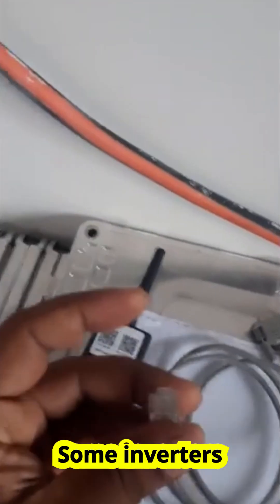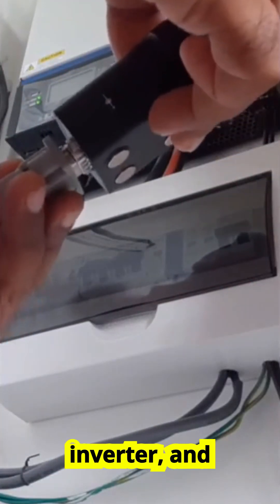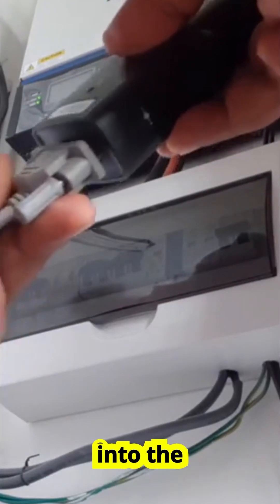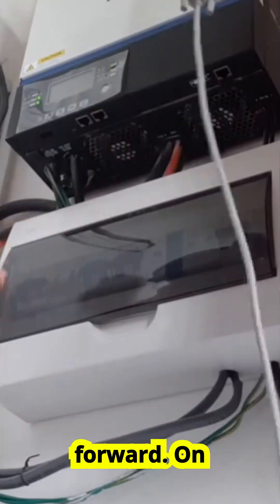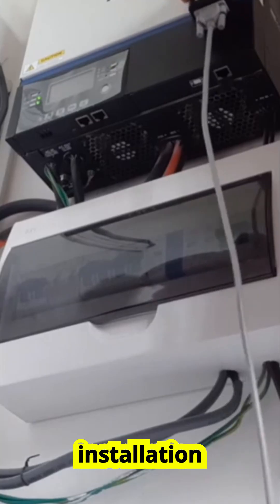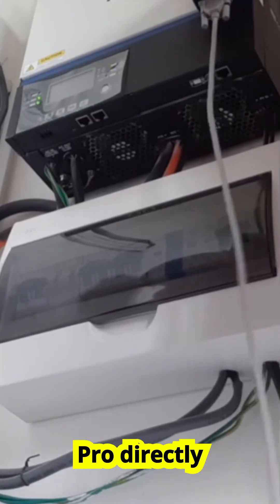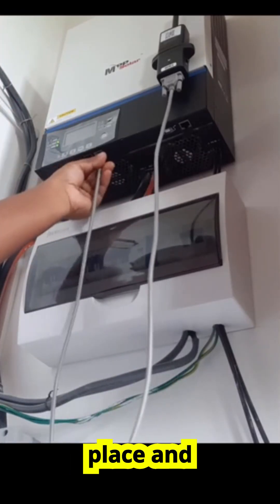Now depending on your inverter model, there are two ways to install it. Some inverters come with an RJ45-like port, which looks very similar to a standard internet cable port. If your inverter has this type of connection, simply take the cable provided with the Wi-Fi Plug Pro, plug one end into the inverter and the other end into the module. That's it — the connection is secure and you're ready to move forward. On the other hand, if your inverter is designed with a COM port, then the installation is even simpler. You just insert the Wi-Fi Plug Pro directly into the COM port. No cable needed — it clicks into place and you're good to go.